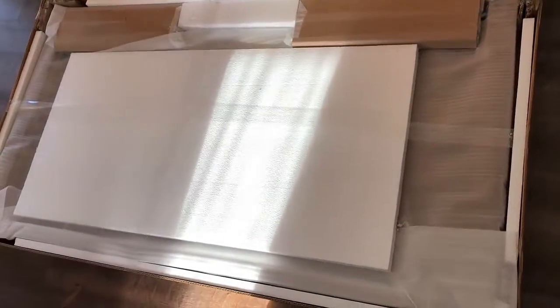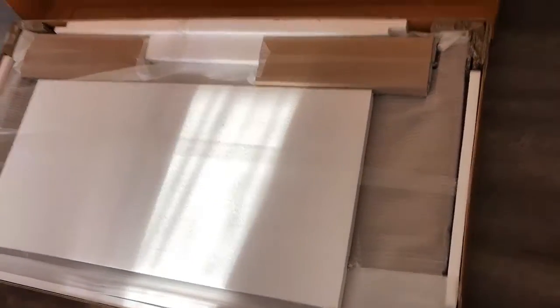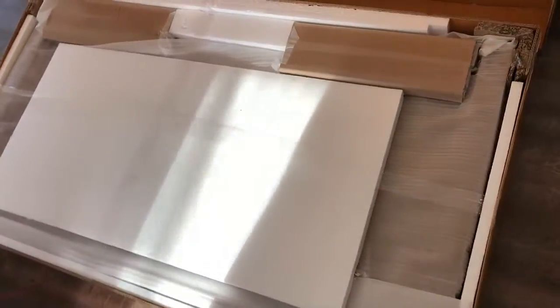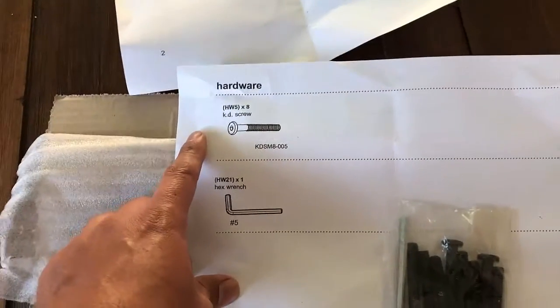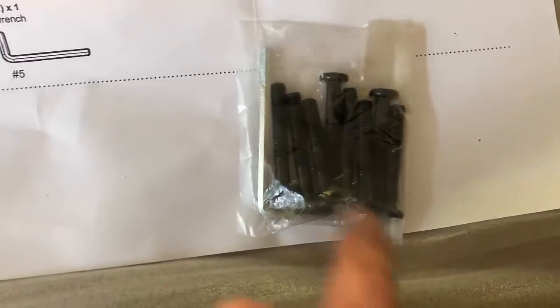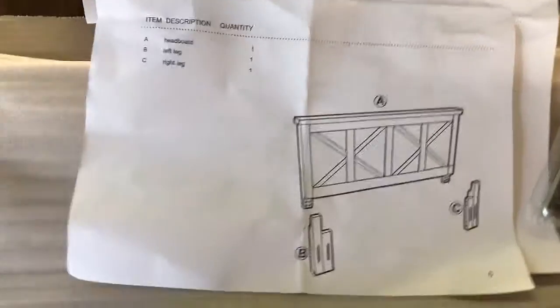I've already opened the box. This thing's pretty heavy, so if you're gonna carry it all in one piece, get help — or just wing it. Here it's open and we're gonna start taking the parts out. Check to make sure you have everything: you need eight of these screws. I counted them and I have eight.